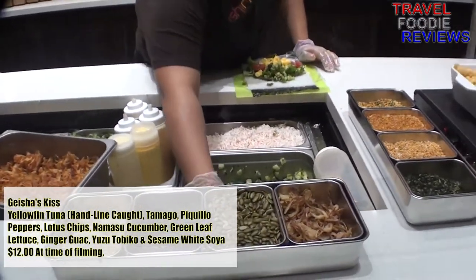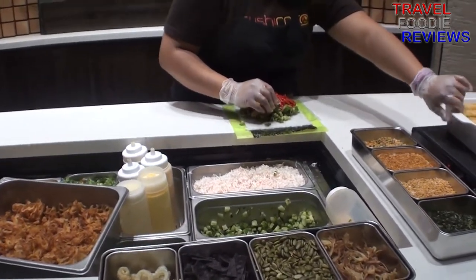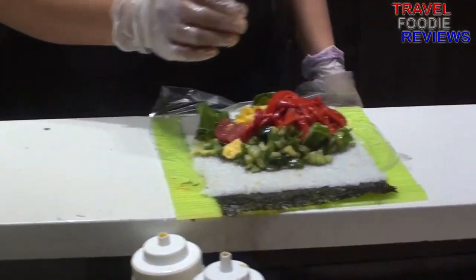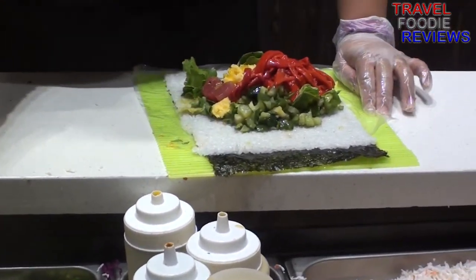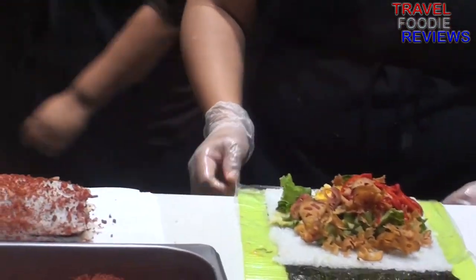Now back to the geisha kiss roll. Inside the geisha kiss you'll find yellowfin tuna, tamago, peppers, lotus chips, cucumbers, green leaf lettuce, ginger guac, yuzu tobiko, and sesame white soya. All for $12 a roll at the time of this filming.